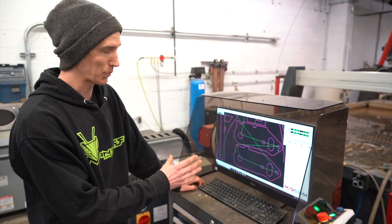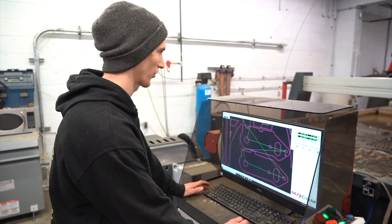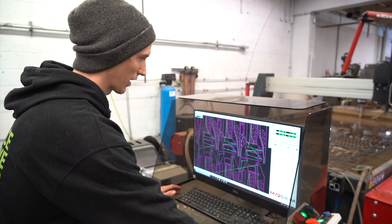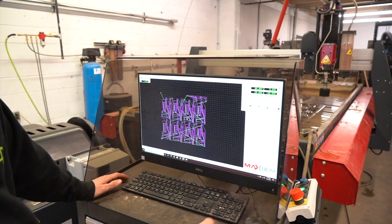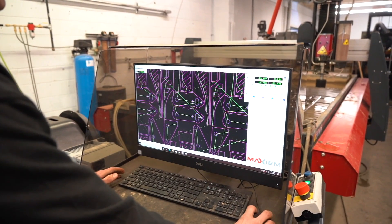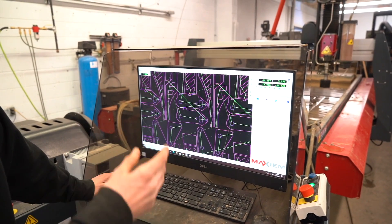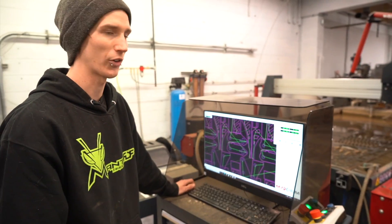This is the main computer and controller for the waterjet. On here you have all the actions you want to do, whether moving the head back and forth or up and down, and as you can see it shows us what cut is currently on the table. Each one of these parts is a 316 steel sheet that's going to be cut out. This is set to a decently high quality so we get a good cut on each one of our parts.